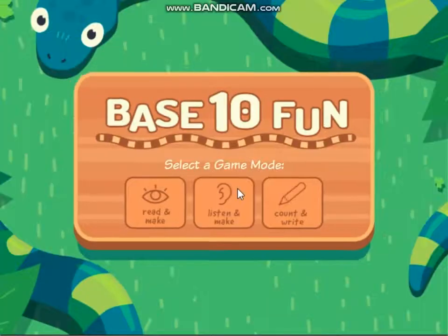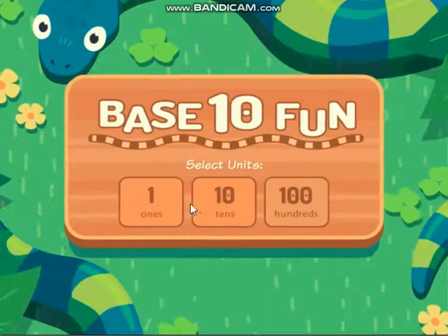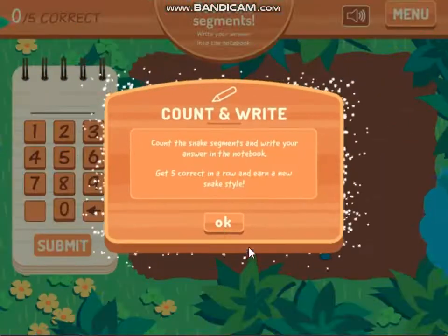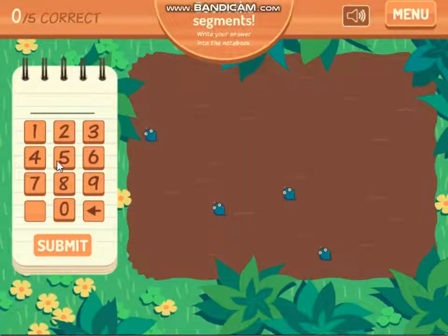At least ten fun. Count and write ones. Count the snake segments and write your answer in the notebook. Get five correct in a row and earn a new snake style.